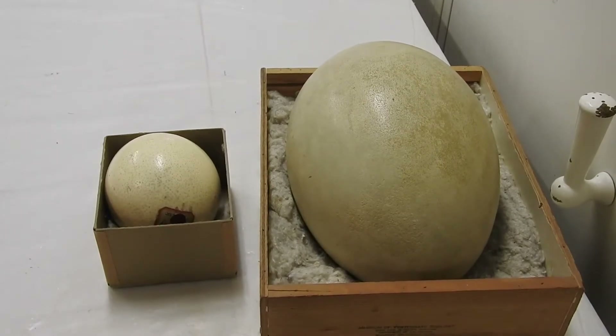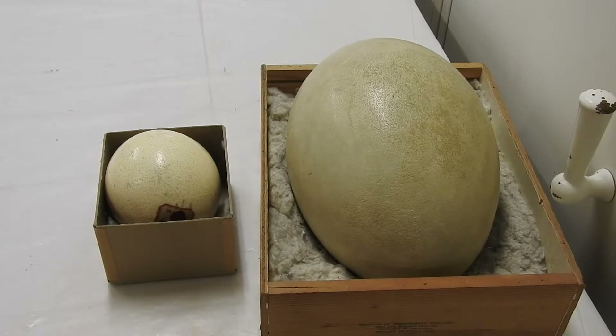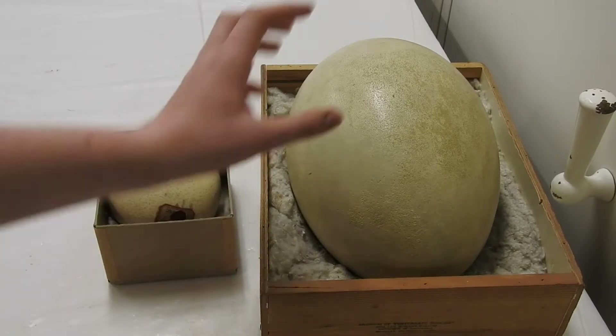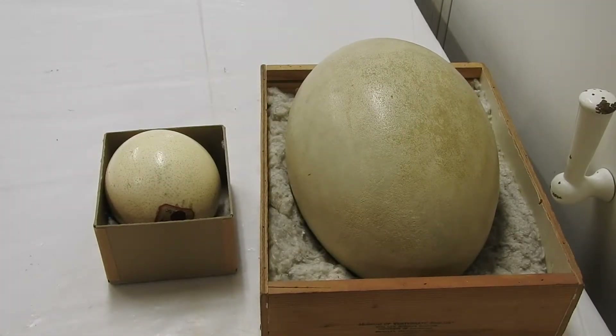The elephant bird was hunted to extinction in Madagascar because of humans, and humans found great use out of these eggs — because as you can probably guess, the unfertilized ones, and probably the fertilized ones, tasted pretty good. And they're giant birds, so they have giant amounts of meat on them. The ostrich still has a big egg. Ostriches are now protected, so they're doing pretty fine.